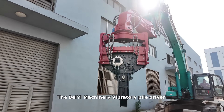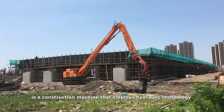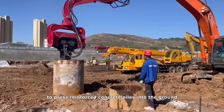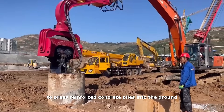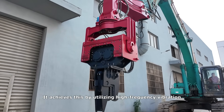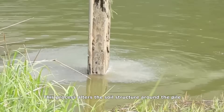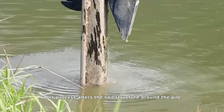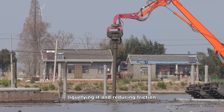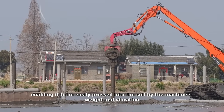The Baye Machinery vibratory pile driver is a construction machine that employs hydraulic technology to press reinforced concrete piles into the ground. It achieves this by utilizing high frequency vibration. This process alters the soil structure around the pile, liquefying it and reducing friction, enabling it to be easily pressed into the soil by the machine's weight and vibration.